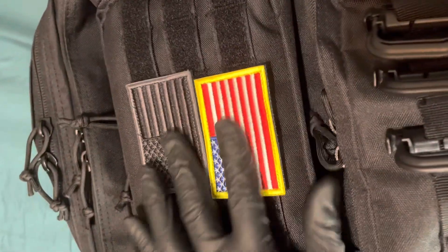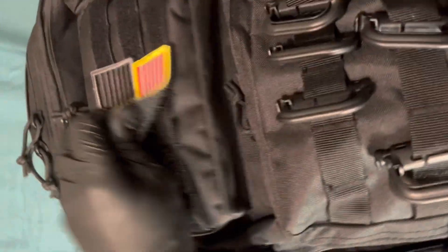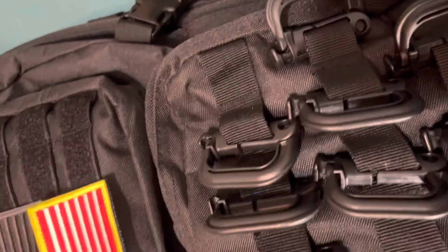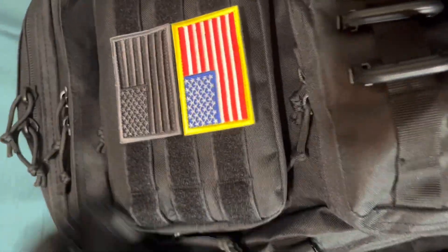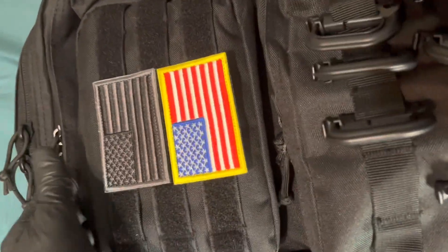On the side you can put those latches on too. It comes with these two velcro American flags — I just put them on there to show you, but I'm only going to keep this one because it looks pretty cool with the backpack. It also has this small pouch here that you can put a little medical kit in if you want.